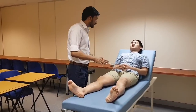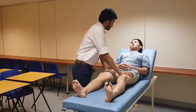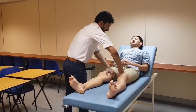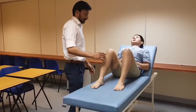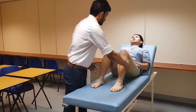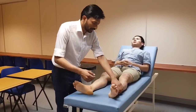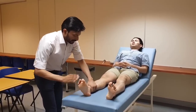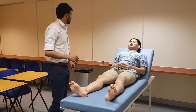Now I will be checking the power. I will be pressing your legs and I want you to press against my force. Testing was performed across multiple movements in both legs — hip flexion, extension, knee flexion, extension, ankle dorsiflexion, and plantarflexion. You can relax. Power is normal in my patient.